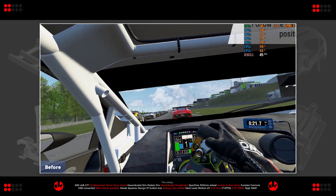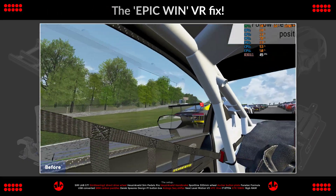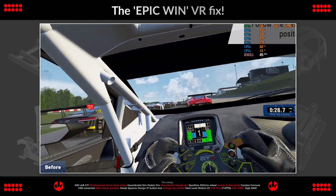Hi guys, in this video I'm going to show you a fix to vastly improve the VR fidelity of ACC. It's night and day, it's absolutely amazing.